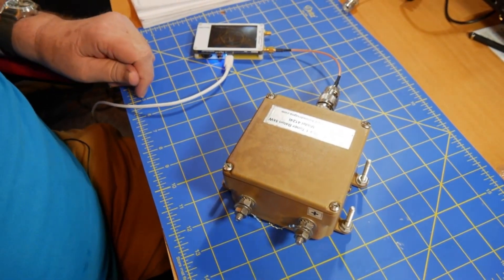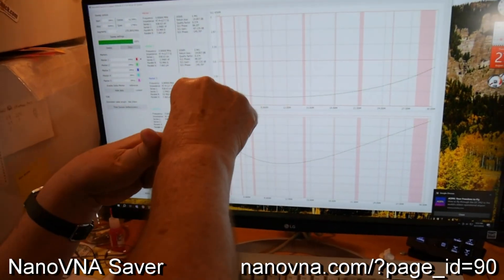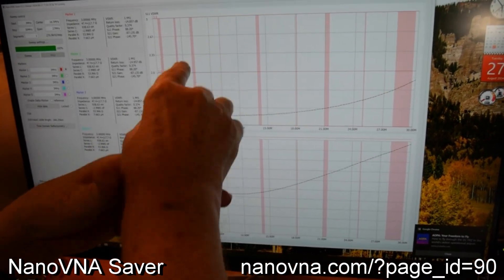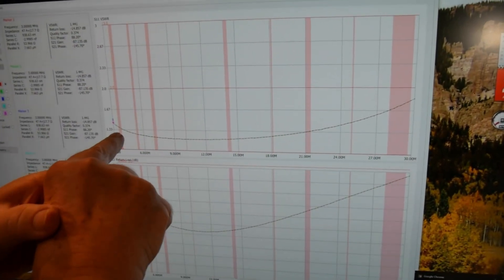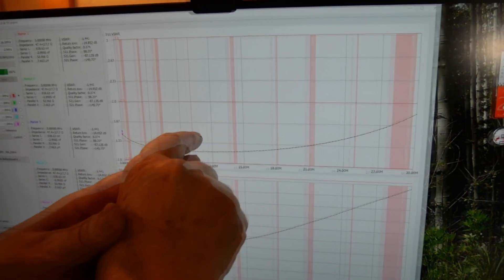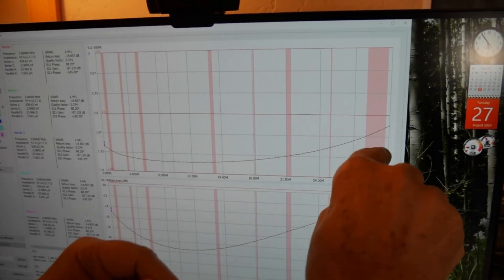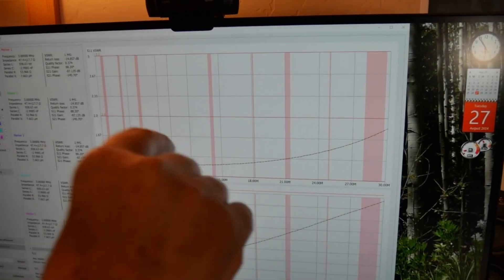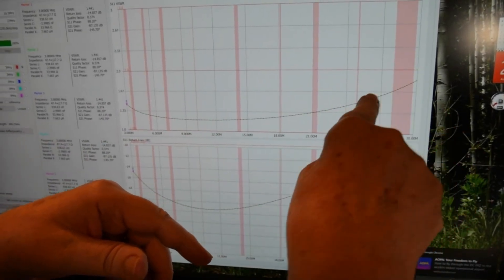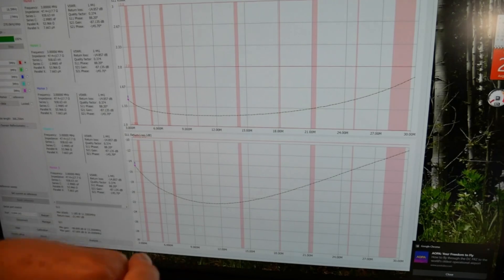When we look over here at the screen using NanoVNA Saver — a very nice piece of software to go with that — this is VSWR right here, and we go from the 80, 60, 40, 30, 20, 17, 15, 12, and 10 meter bands. The balun, as we would expect, gives you a match to a matched load that's under 2-to-1 across the entire HF band.